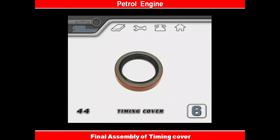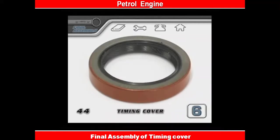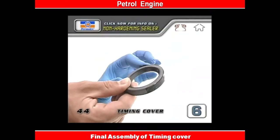Before the timing cover can go on, we need to install the seal to keep oil from leaking past the harmonic balancer. Some seals have a coating painted on them already, some are just bare metal. For good measure, you should put at least a thin bead of non-hardening sealant around the outer edge of the seal.